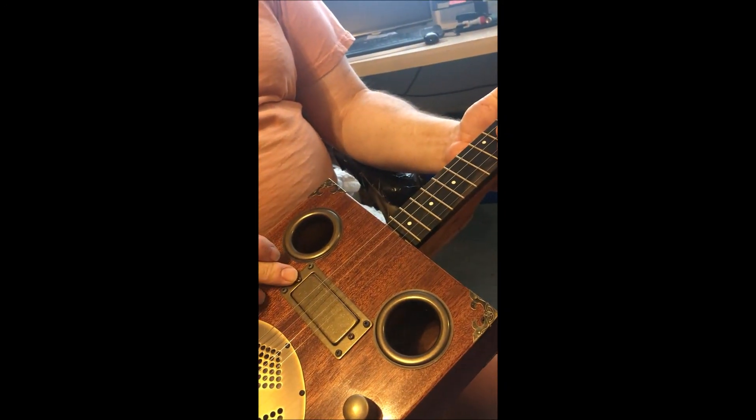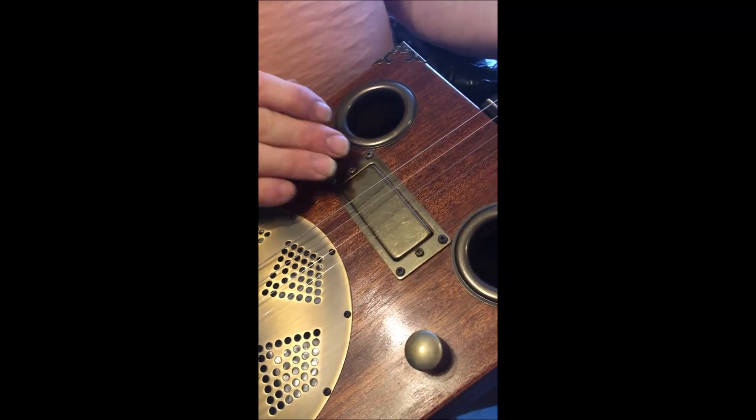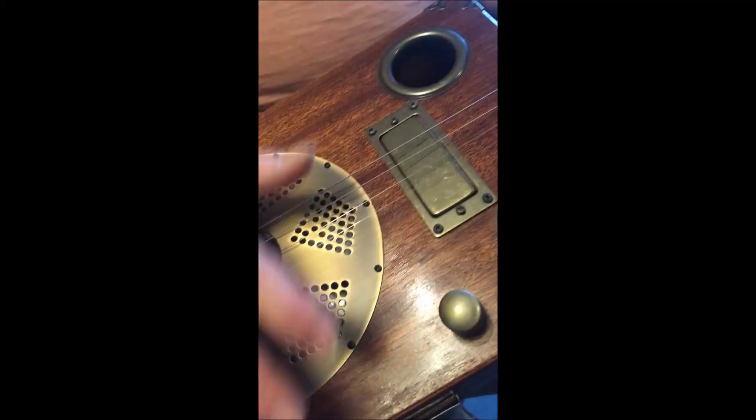a bronze one — again it's a Chicken Bone John one I've used this time, because it all matches with the hardware, you see.